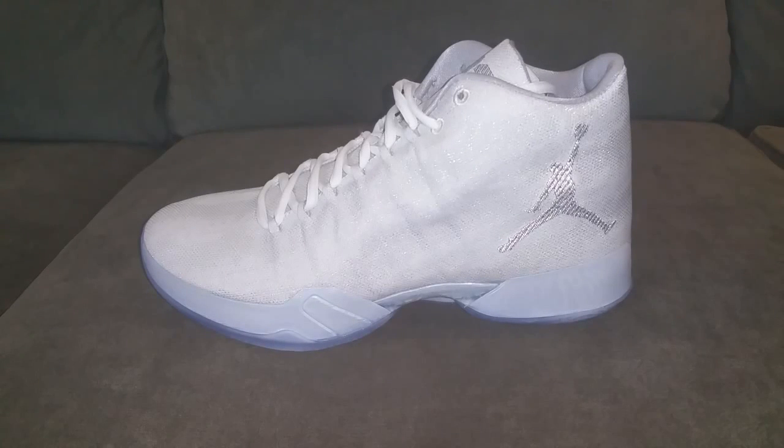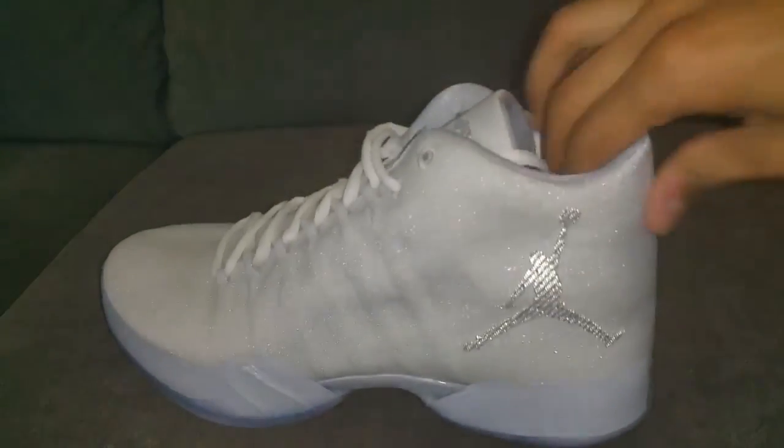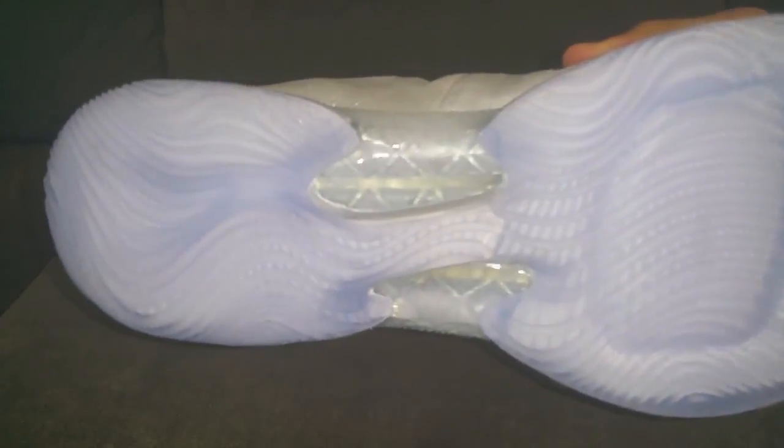It's a pretty straightforward shoe, I'd say. It doesn't look like the typical 29s. One thing you'll see that stands out is a little sparkle glitter design, which is pretty cool — it's all over the shoe. You'll also see a cool sole, which is pretty nice. I like the little touch on the mid right here. I feel like this will definitely be nice to use when you're on the court.